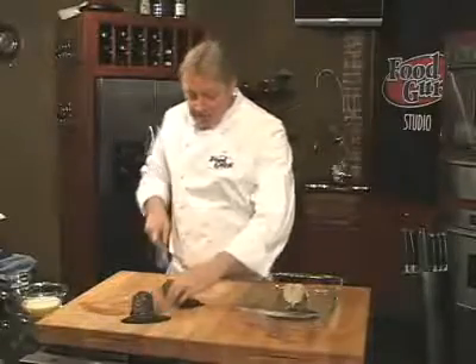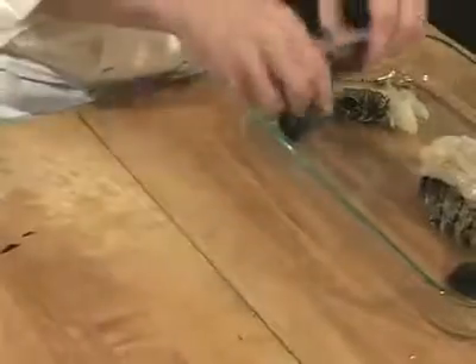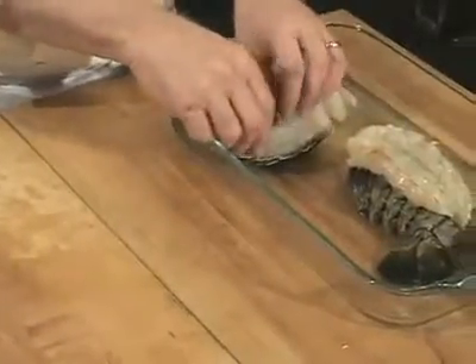If that's too daunting for you, grab a big knife and cut the tail in half. Place each half shell side down on the baking pan.